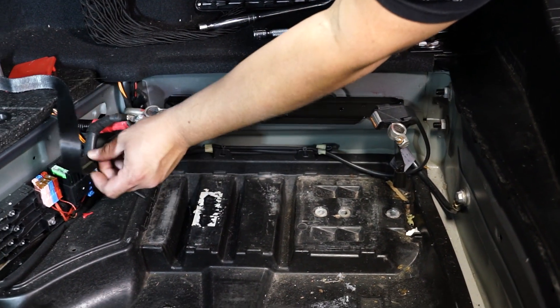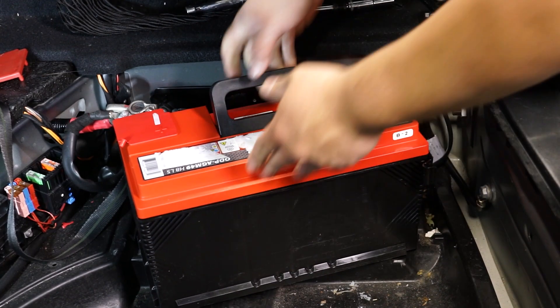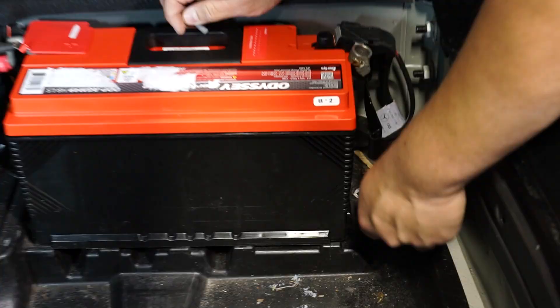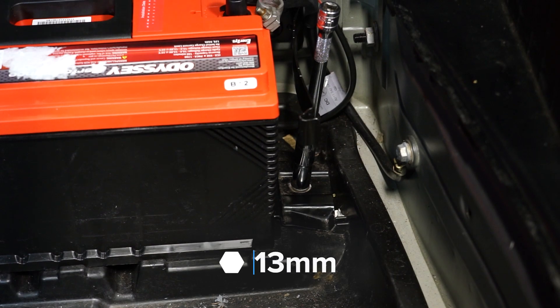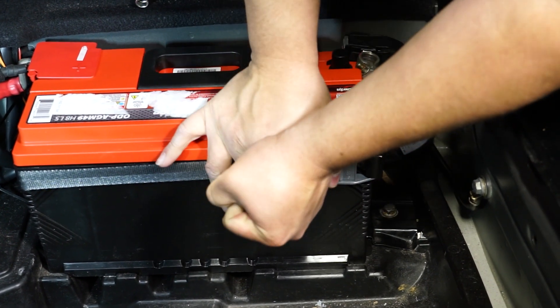The strap is still good — you want to make sure that strap stays underneath the positive terminal. Now we can go ahead and place our new battery in. We'll get our locking plate in, feed that 13 millimeter bolt in by hand, then snug it down with the ratchet. Now we can take our safety strap, reattach that, and pull it nice and taut.